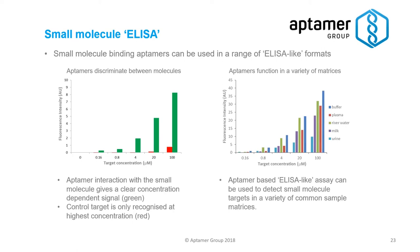We've also demonstrated this in a wide variety of other common matrices — river water, milk, urine. All of these give very slightly different responses, but you can see in each case the concentration-dependent response, so you could use this for quantification.